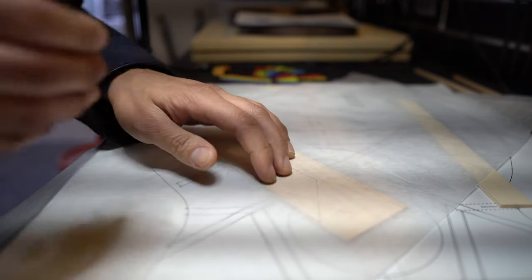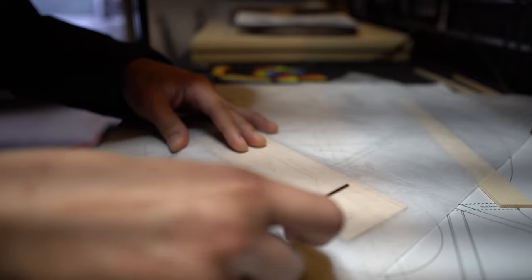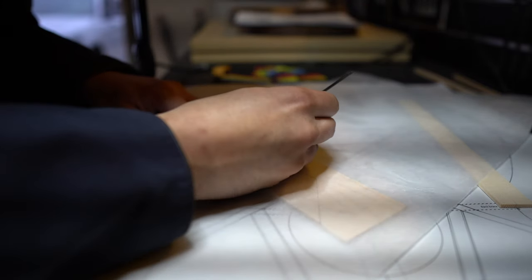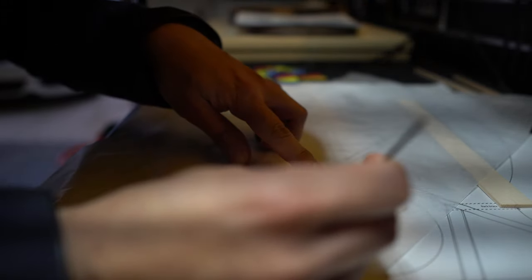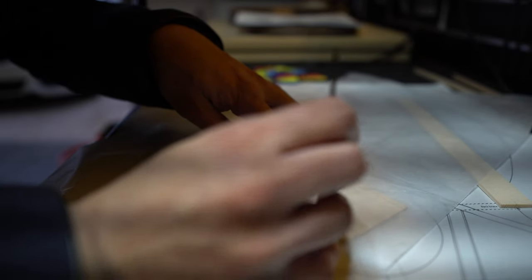We're also going to have to shape what's called the bridge plate — this is just a little trapezoid piece of wood that fits underneath the X brace. It's going to give a little bit of extra depth for us to drill the bridge in and fit it later on. Here, with just a little bit of wax paper, I'm transferring the pattern onto the wax paper and then from there onto the wood, and then I'm going to cut it out.